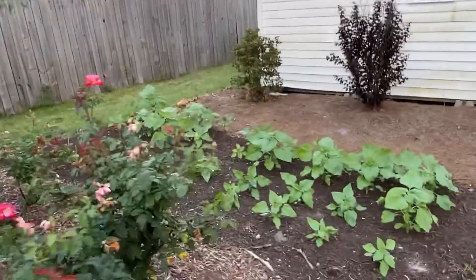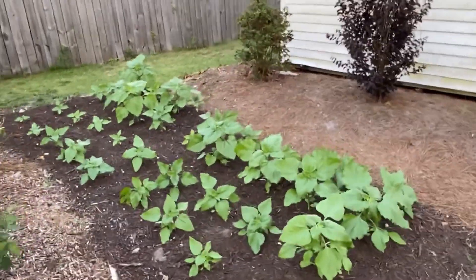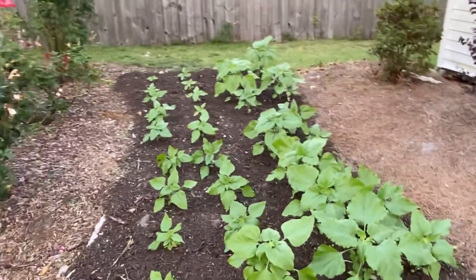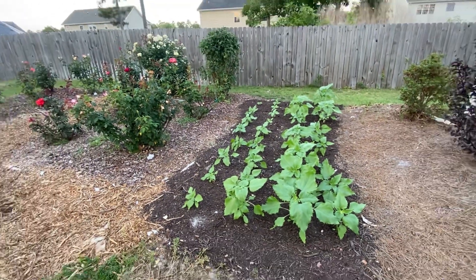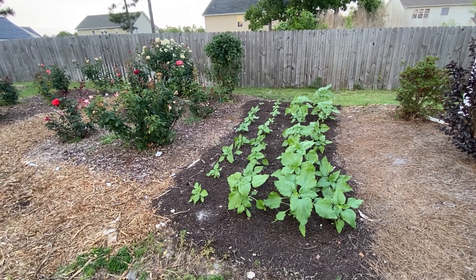I also want to show you what's going on next to the Rose Garden. These sunflowers — started from seed back in early April — will make a nice addition to the garden over the course of June and July. Have a great one everyone.